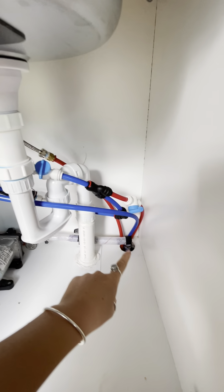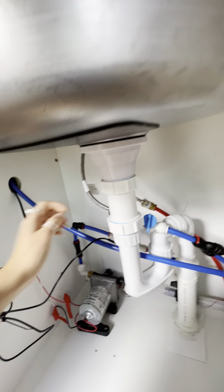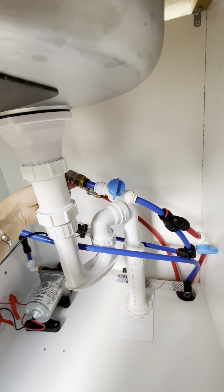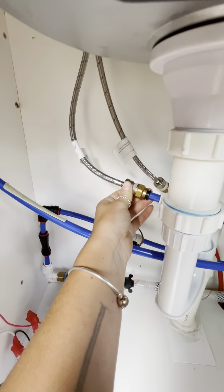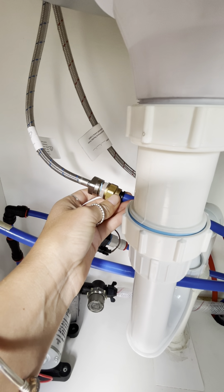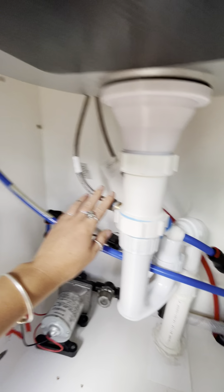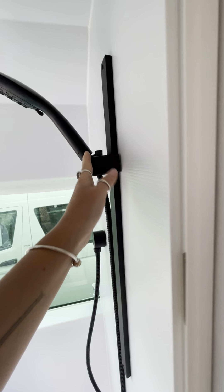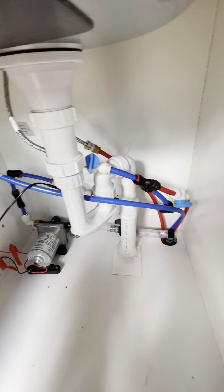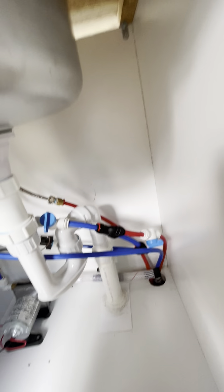Hot water comes in from the Joolca — I can't show you because it's behind the wall, which is really annoying. But we were mind-boggled about how to connect a John Guest hose to an inside shower connection. You'll be surprised — they actually have all of these fittings at places like RTM and Bunnings, so don't be afraid of using John Guest hoses with household showers because they do fit. If you're confused about which ones to use, just send me a message and I'll find the links.